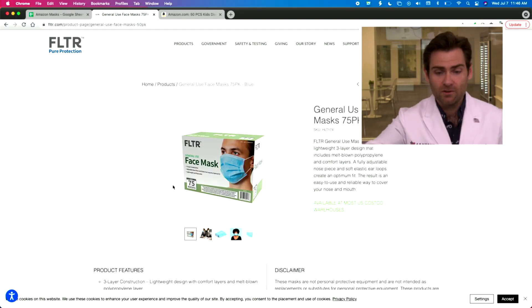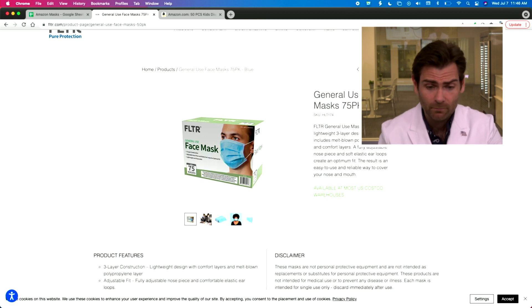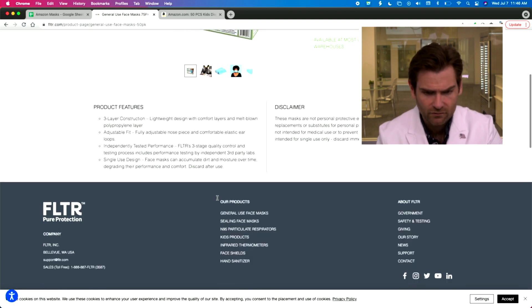Let's actually look at their website. You can just buy this from Costco — any Costco is going to have this. We actually bought it on Amazon before. I'm looking at the Filter general use face mask. I love the design and the brand; I think it's great.